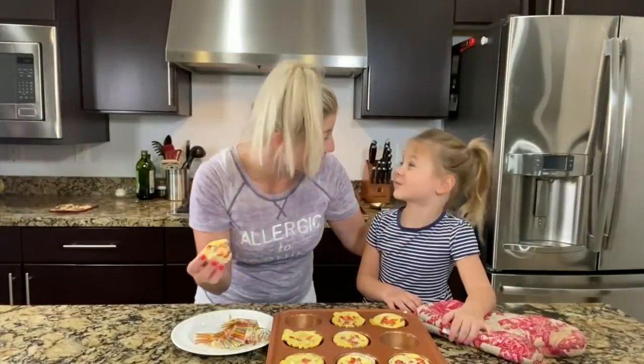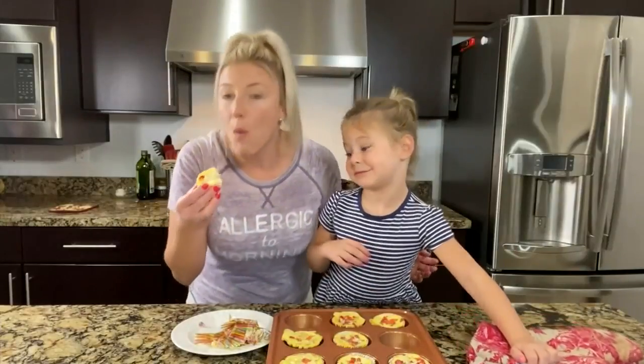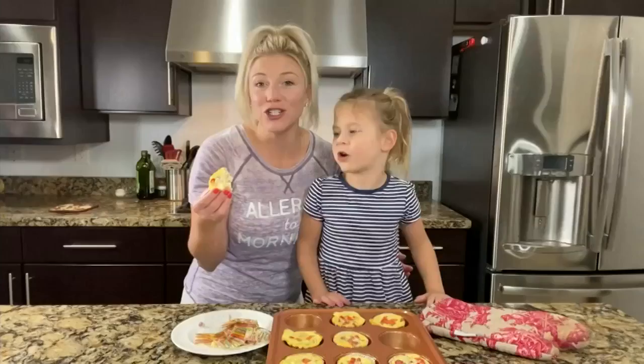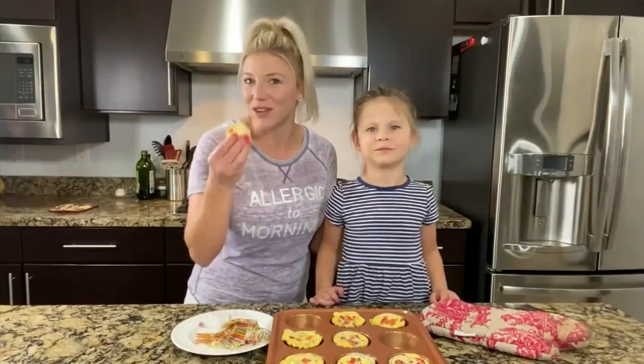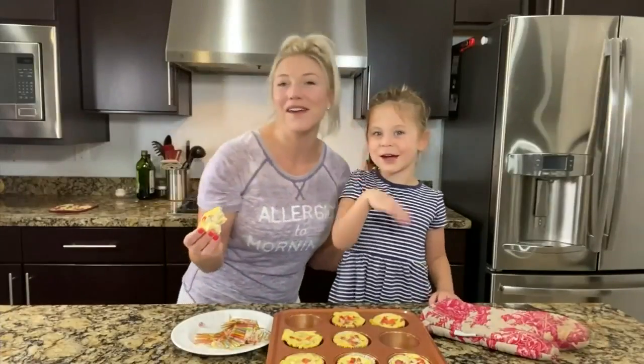Mmm. Delicious, nutritious, and so simple. I hope you and your family enjoy this recipe. Until next time, bye!